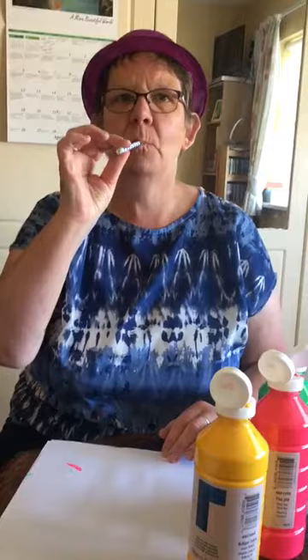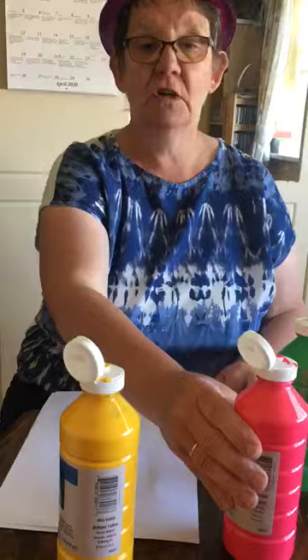We're going to do our straw art. Who remembers the straw and we used to blow? So now all you need is some paint, any colour — you can have green, you can have pink, whichever colour you have. So there's the paint, put it at the paint and this is our paper.